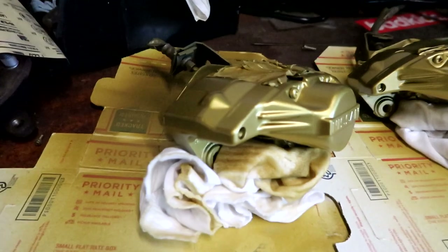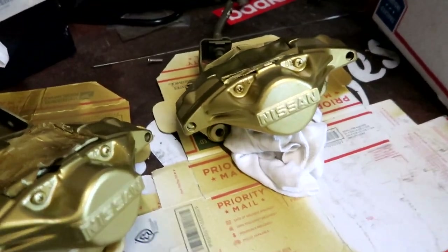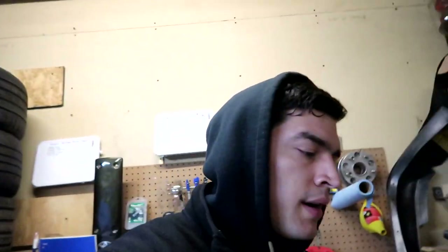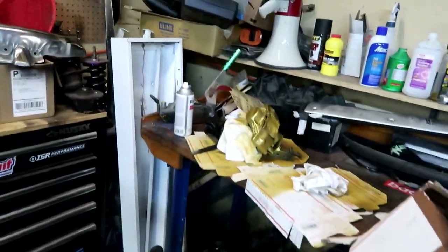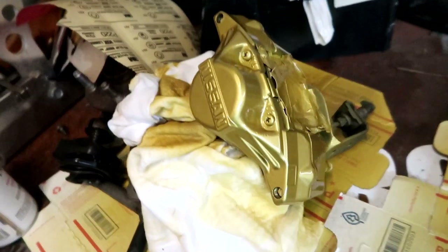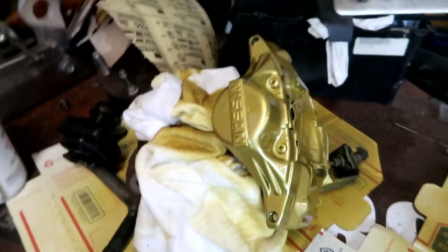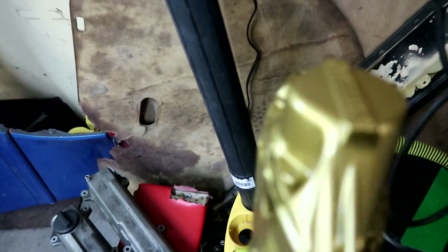I'll probably just keep it as is and throw some clear on it. I did about eight coats, let it dry, used a heat gun back and forth, then let it sit overnight. Now I'm just going to throw the clear coat on — about five bucks for a can of clear. I'll do probably four or five coats, keeping everything nice and hot since it's about 60 degrees in the garage.